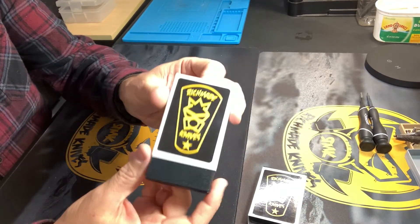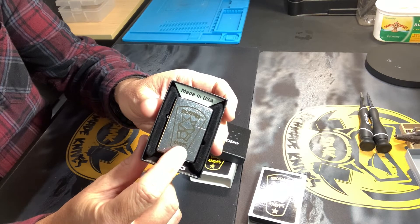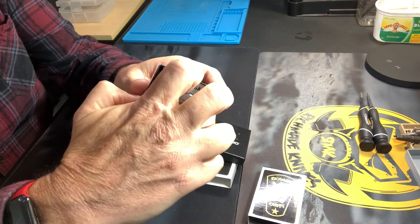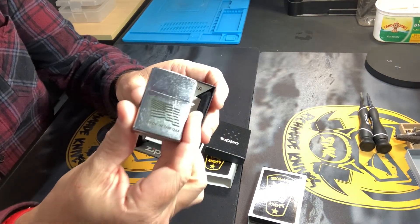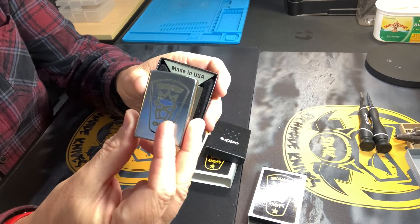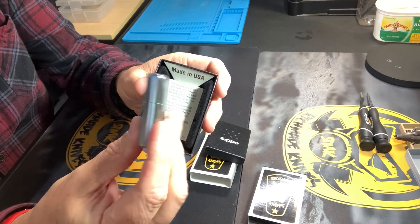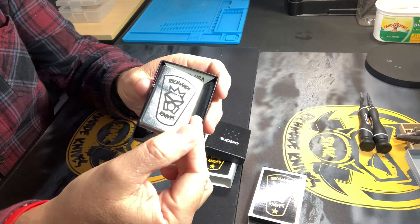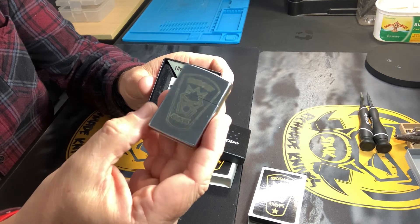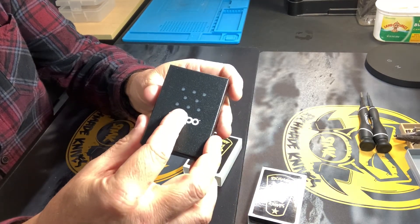That's one of the two options available. The second one has the same packaging, and this one is the Rich Made logo but without the star — just the standard baseball style banner — and on the back this one has the Made in USA flag at the bottom. Both are a stainless steel finish with a tumbled, stone-tumbled effect on the steel. It looks really nice and also does well with not showing scratches because of that tumbled finish.